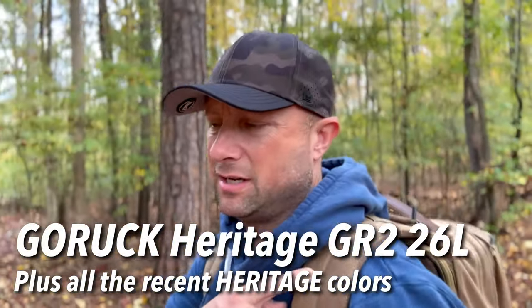They did it. I predicted it would happen. Not that I'm clairvoyant - I had no insight on what was going to happen - but this is the GR2 Heritage line from GORUCK. Brushed brown. A fantastic color that honestly looks way better in person than it did online, and you would not be disappointed if you ordered.